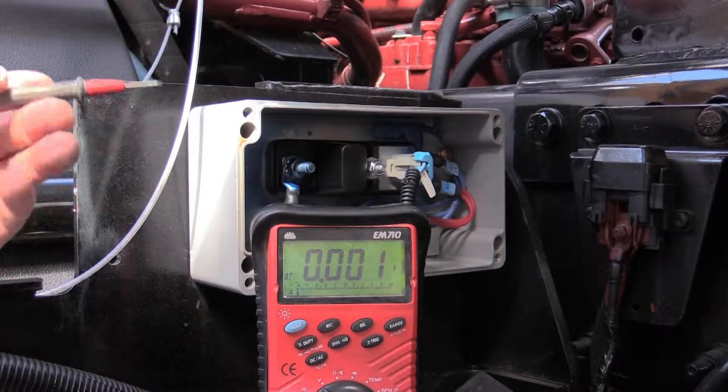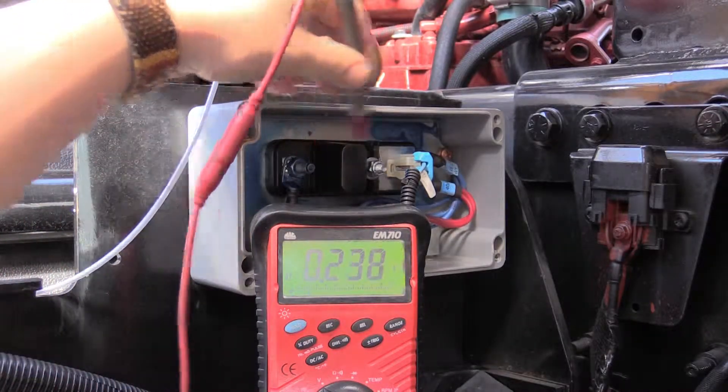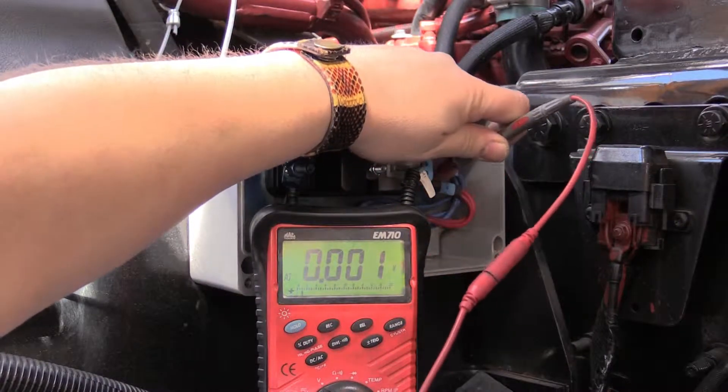With the battery disconnect in the off position, we will have no voltage going to our feed or our ignition or battery outputs.